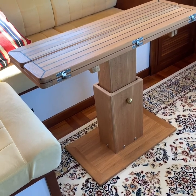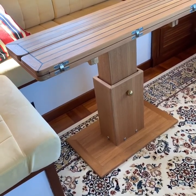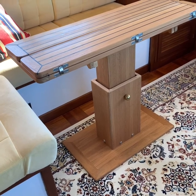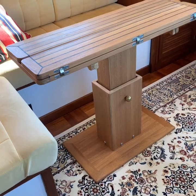This past winter, I built a new pedestal made from plywood and solid teak to hold the table in place but allow us to move it around. This can also be lowered to a cocktail table height by removing the brass ball and pin that holds the table up.